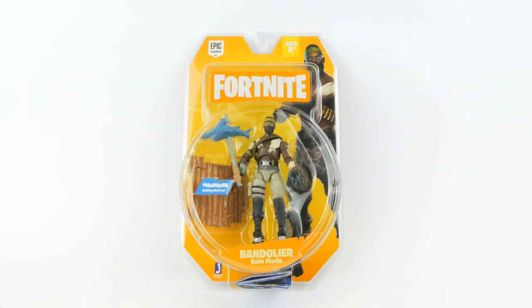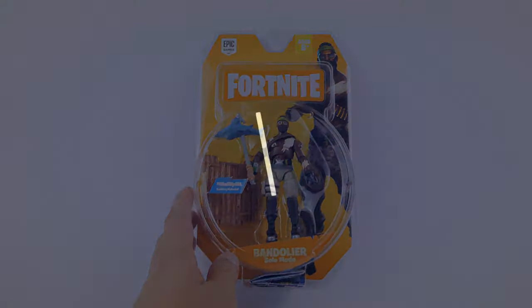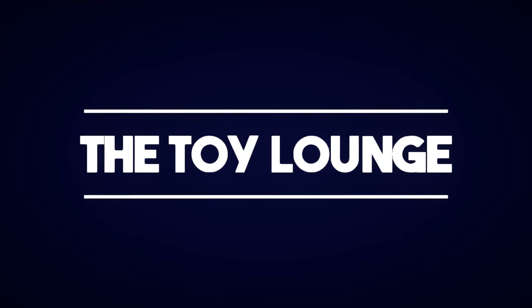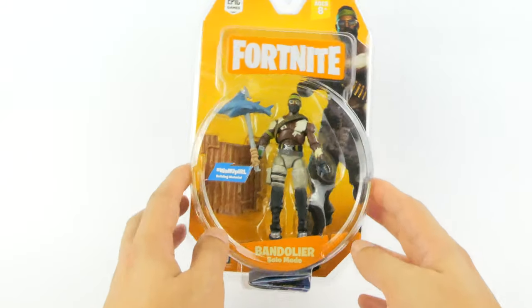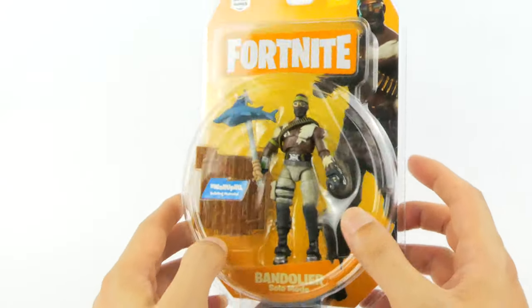Hey guys, welcome back to the Toy Lounge. Today we're going to be looking at a four-inch figure — it's the Fortnite Solo Mode Bandolier. Our Fortnite Bandolier comes to us courtesy of Jazwares.